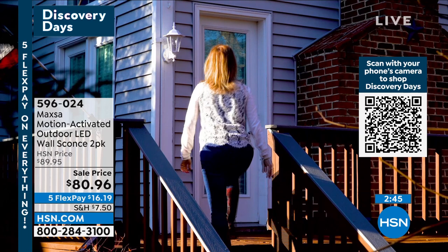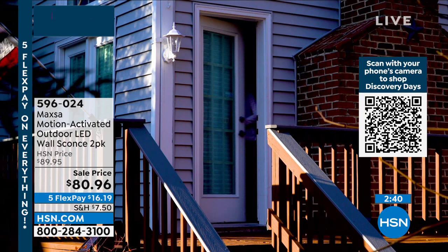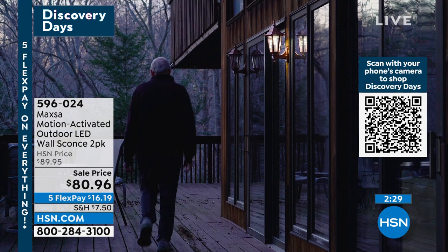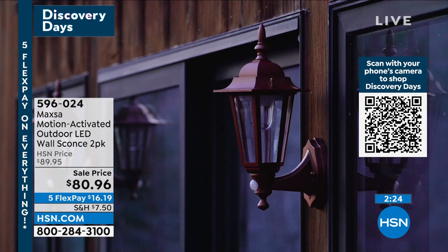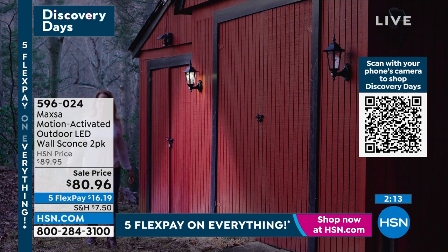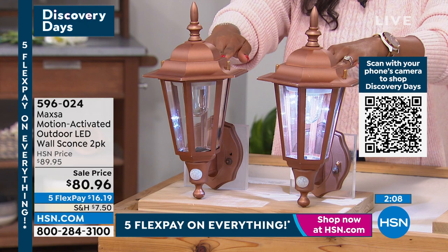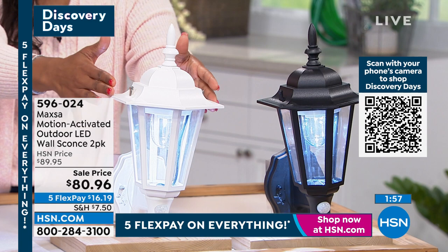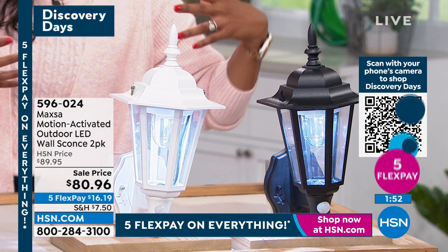Safety — it welcomes you home. Security — it tells you when somebody or something is moving around outside. And style — they look beautiful day and night, only from the folks at Maxa. You're getting a two-pack at this value. A lot of you are calling in for the copper. The copper is most popular and also most limited — we only have a few hundred remaining in copper. We also have them in white, and in black. If you want to give those a try, call us or shop on hsn.com.